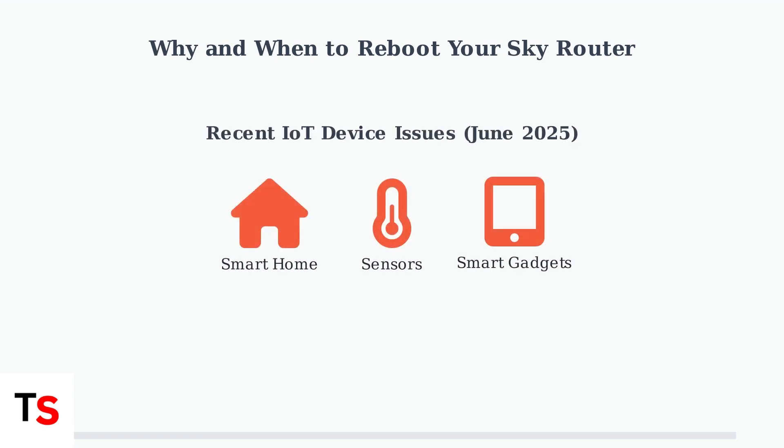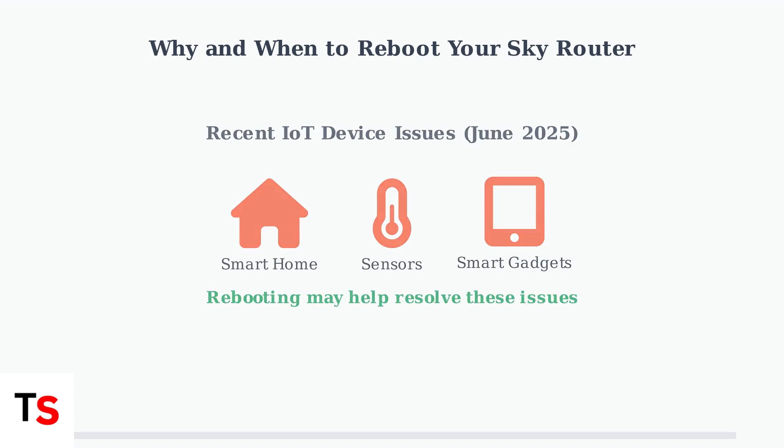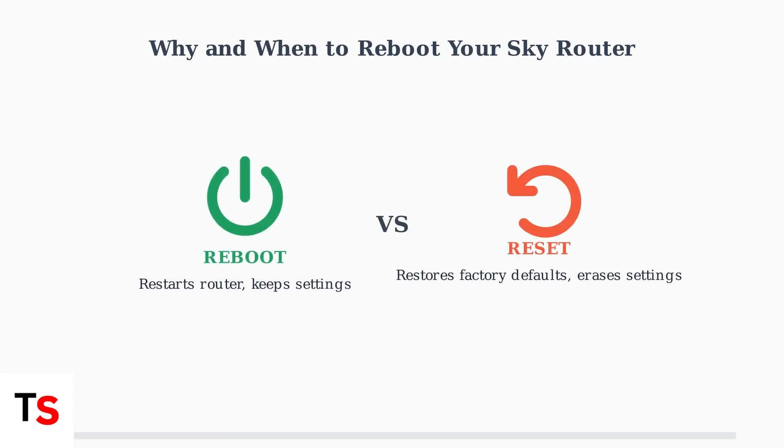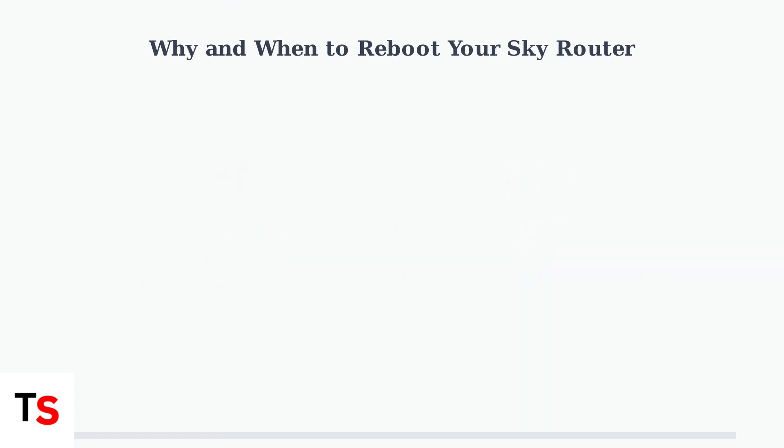Recent SkyRouter updates in June 2025 have caused connectivity problems for some Internet of Things devices, such as smart home gadgets and sensors. Rebooting can sometimes help resolve these compatibility issues.